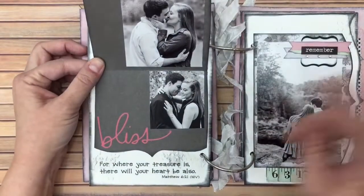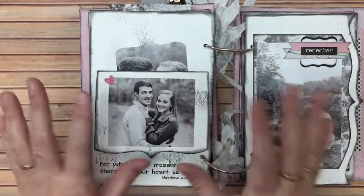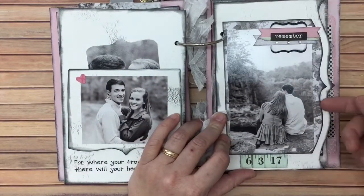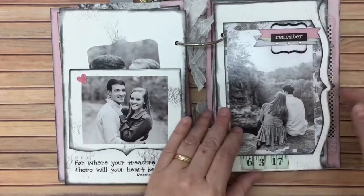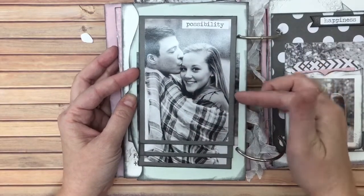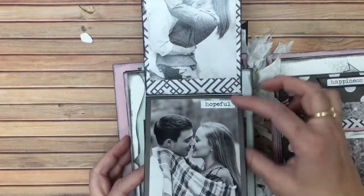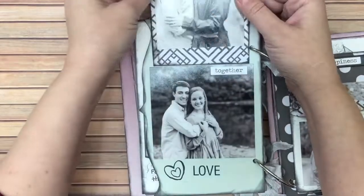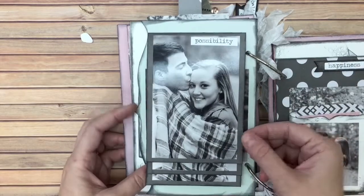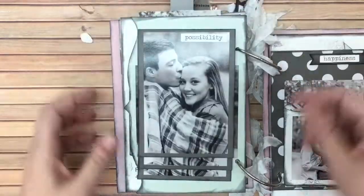This is a flap here — I didn't cut it very well. Their wedding date is here; this was supposed to be a pocket but I messed that up. This is a waterfall I made — 'possibility,' 'hopeful,' 'loving together.' I love this one because it's a series of photos — you get them about to kiss and then kissing. That's just so sweet to me.